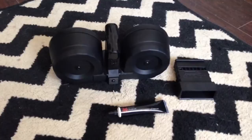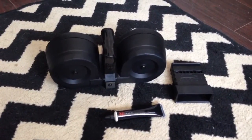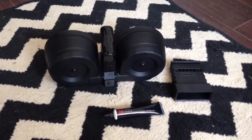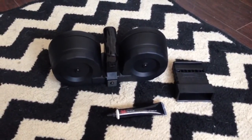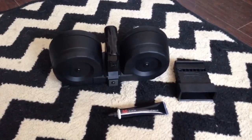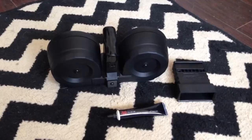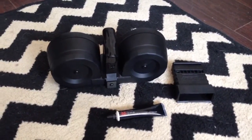I've shot this thing and put about 300 rounds through it — three full magazines. The first time I went out I wanted to test it and really see how it did, and I pretty much went buck wild and shot 100 rounds in under 30 seconds, just nonstop. This was back when ammo was actually cheap.